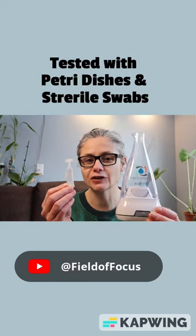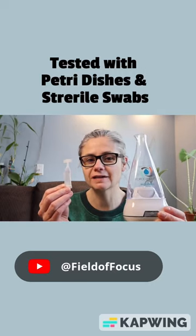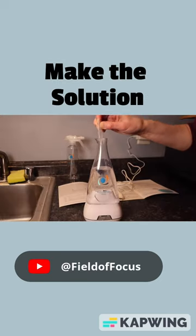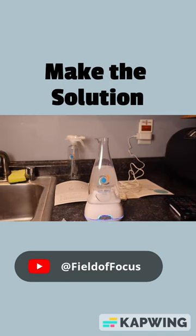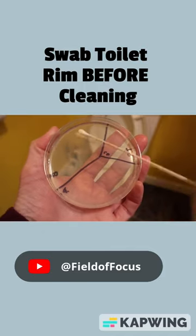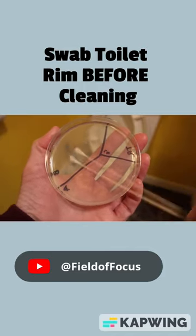I'm testing Force of Nature to see how well it removes bacteria in my home. First, let's make the solution. Let's take a sterile swab and swab my toilet rim and place this sample on a Petri dish on a section labeled B for before.